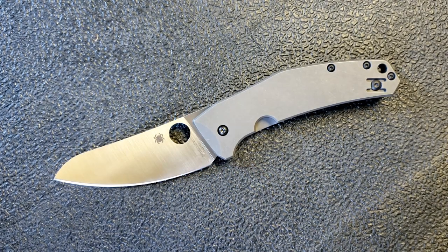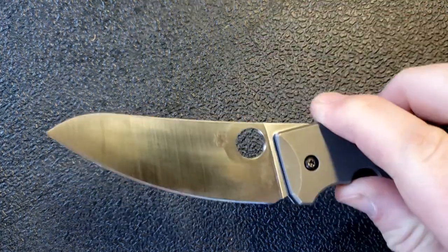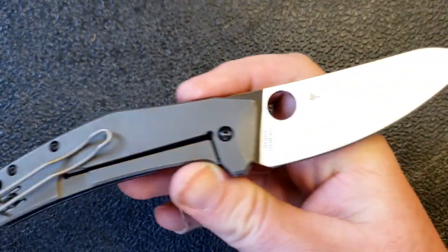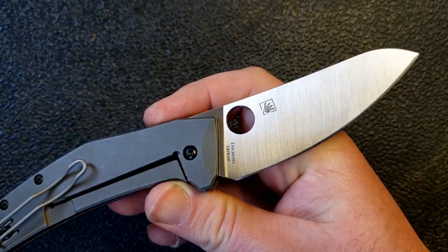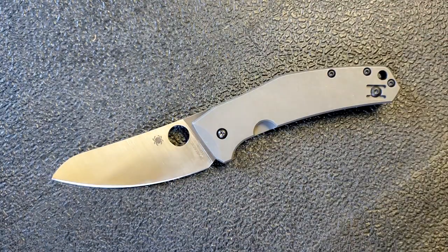Hey guys, Kevin Clear here with a knife video for you today. We're taking a look at a very popular and much-reviewed Spyderco — this is the Spyderco Spydie Chef, designed by Martine Marcene Sliesh. You know, the Sliesh Bowie of course is the most obvious model, but also the Techno, and I think we've got a new Sliesh coming out here shortly.